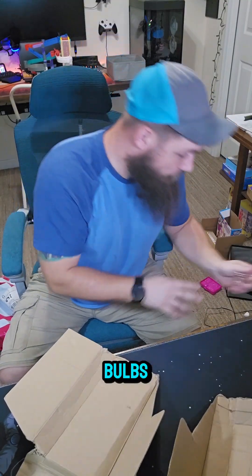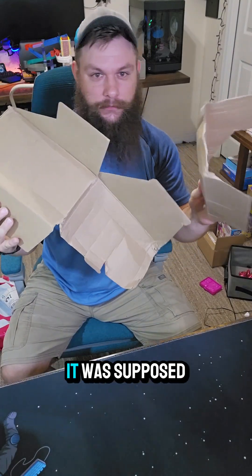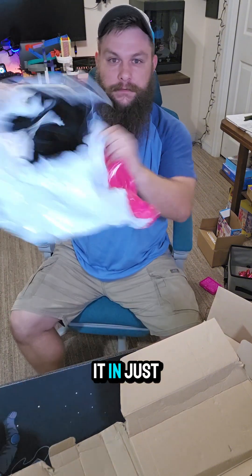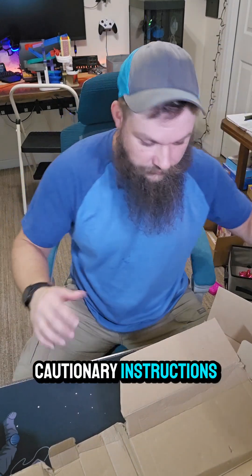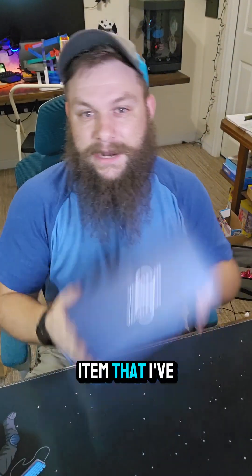It does come with two extra bulbs, which is nice. This is what the box was supposed to look like, but they sent it in just a regular bag packaging. It comes with some cautionary instructions. Let's get that out of the way — this next item is one I've been looking forward to trying out.